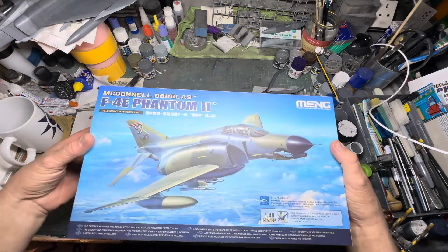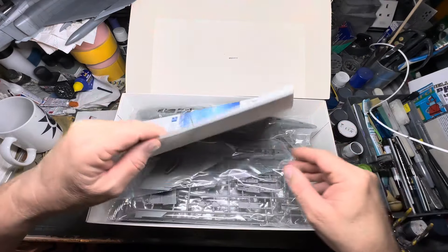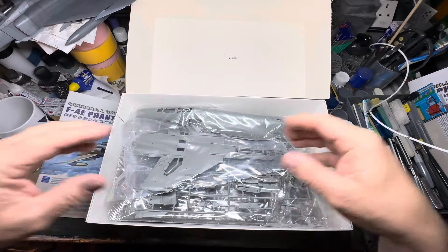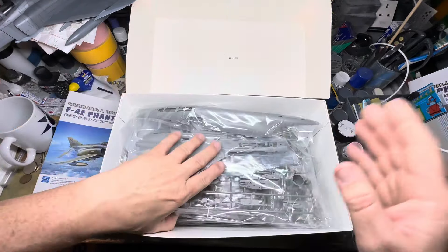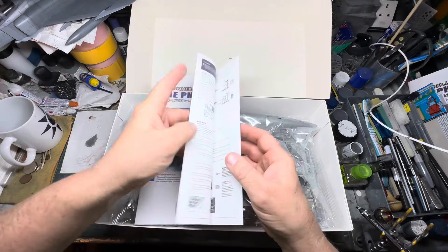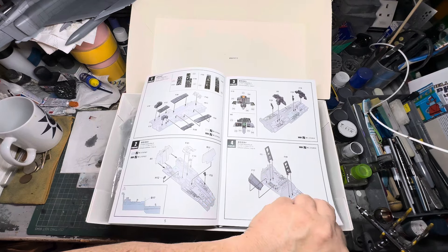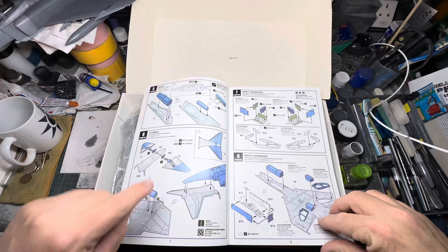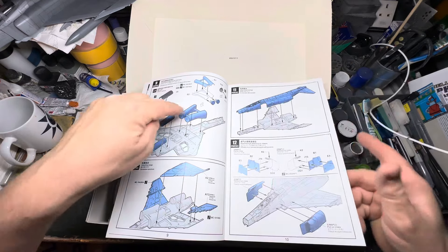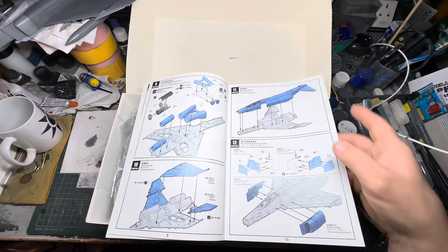For any of you who have never had a look in the box, this is what you get — a set of instructions with the paint schemes in the back. You get the kit itself. There's no point going through it all because I'm going to rip the bags open as I go. Looking through the plans: you start with the cockpit, then wheel bays, the rear end, the engines, front intakes, exhausts, and then the fuselage gets joined together.